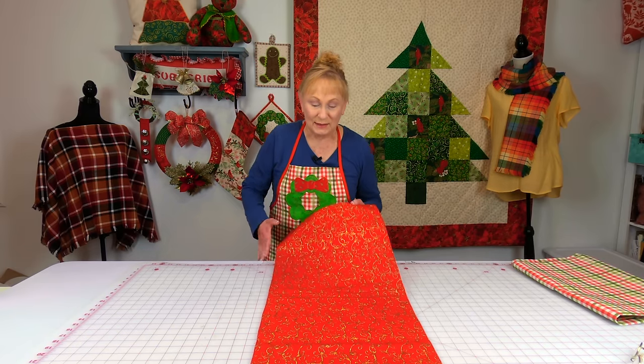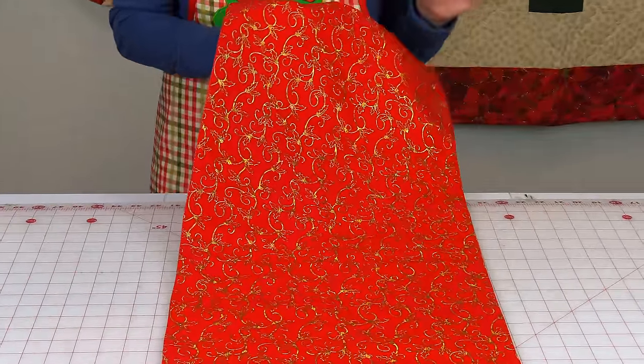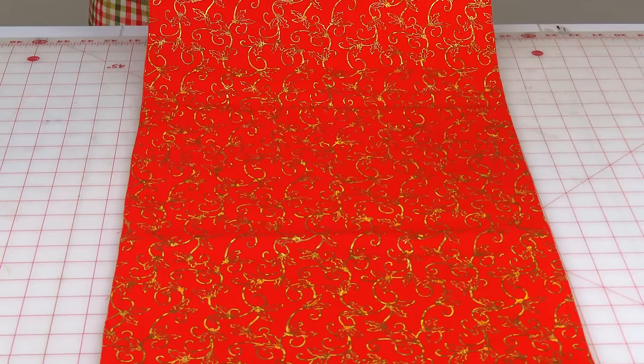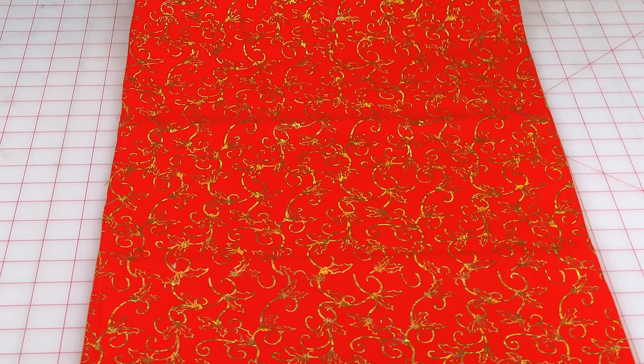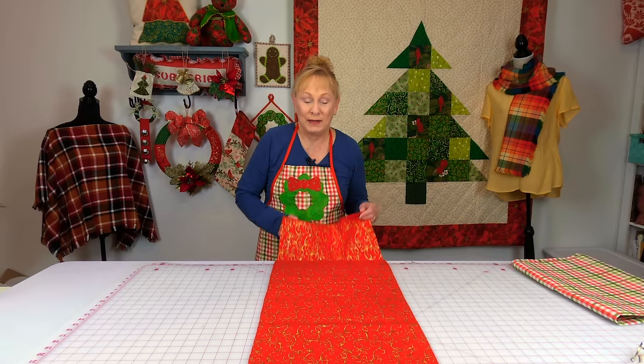This is a very beautiful table runner. You don't have to make it out of Christmas fabric — you can make it for any season. This table runner is so fast to make; most of you can get it done in 20 to 30 minutes.